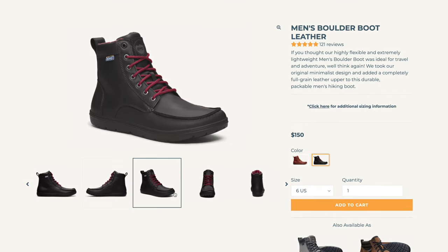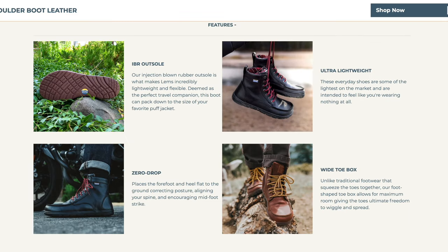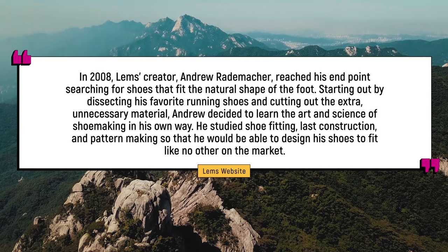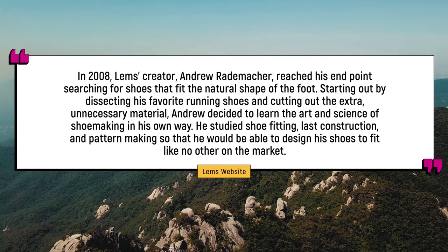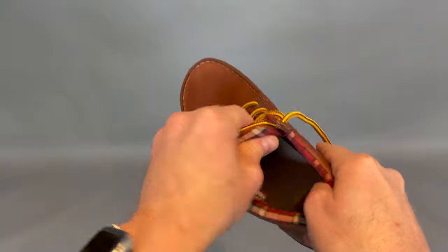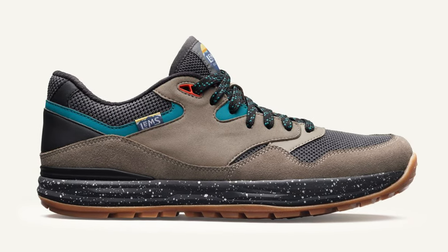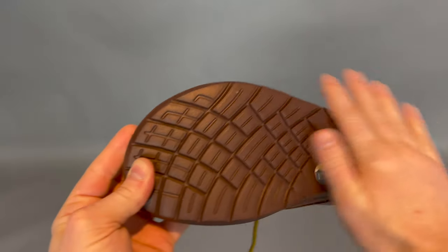So I got a pair and they have a lot of the same ideas around minimalist footwear that Birchberry and other brands do, but their shoes don't look totally out there. Their story is actually pretty cool. In 2008, the creator Andrew Redmacher reached his end point searching for shoes that fit the natural shape of the foot. He started out by dissecting his favorite running shoes, cutting out extra unnecessary material, and learned the art and science of shoe making in his own way. Not all their shoes look pretty normal — some only a mother could love — but overall they make really high quality products based around a minimalist mindset, zero drop or next to zero drop, and they are super comfortable.